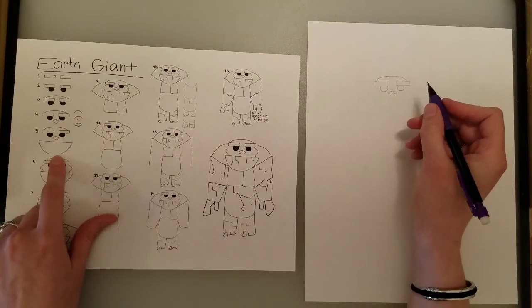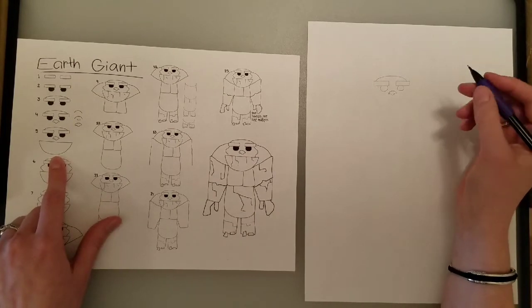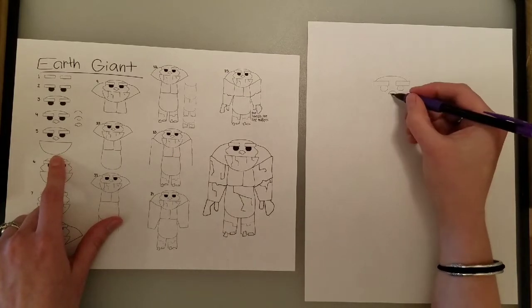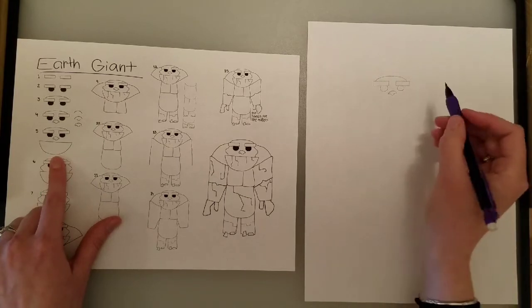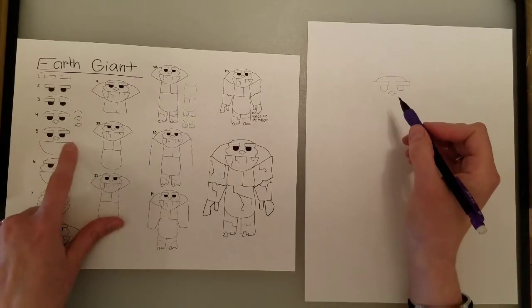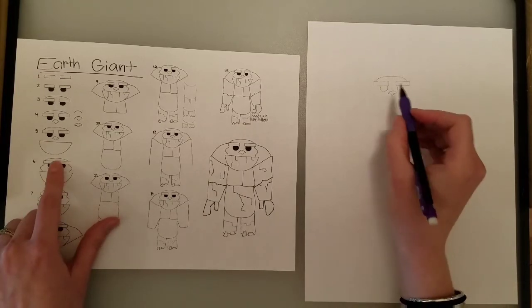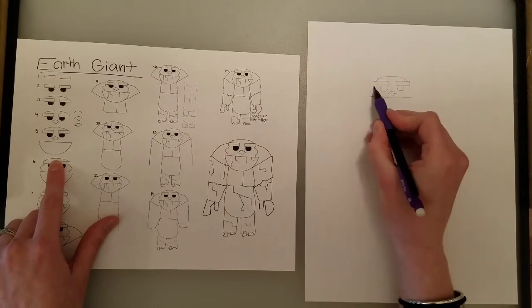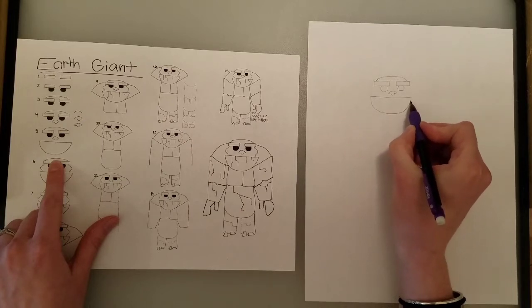Then for his jaw — and if I'm going too fast, which I feel like I probably am, pause it between each step. That's totally fine. That's why that pause button is there for you. His jaw looks like a giant capital letter D on its side. It goes out a little bit past the eyebrows, then a big curve down, up, and around.